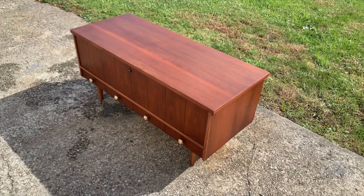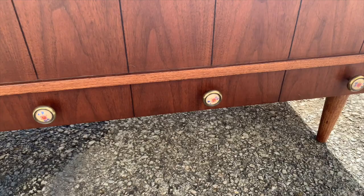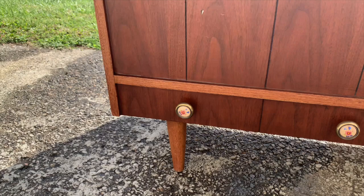Hi everyone! Welcome back to another episode of Flipping Furniture. My name is Monica and I am the founder and creator of Jira Soul Vintage. In this week's video I'm going to show you how I transformed a beautiful cedar chest that I found on Facebook Marketplace, and I'm also using a brand new paint by Lily Moon Paint. Stay tuned.